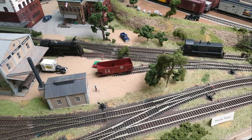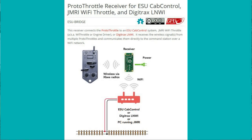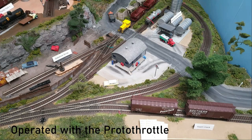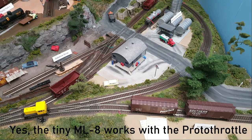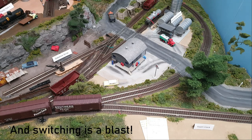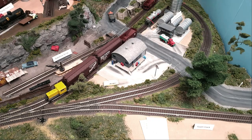What you also need to get is a separate receiver so the protothrottle can communicate with your DCC system, because the protothrottle is not a DCC system — it's a separate throttle that will work with your DCC system. The protothrottle with a receiver is roughly the cost of two well-branded locomotives with DCC and sound. It's a lot of money, but on the other hand it really brings more quality to the operation session, which is in the end what we're after.